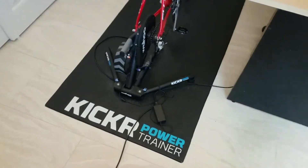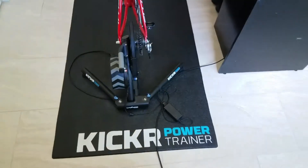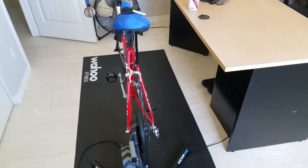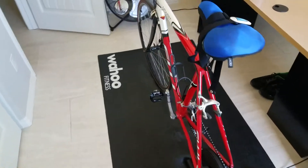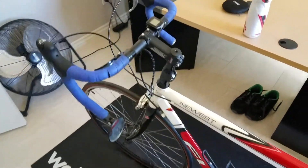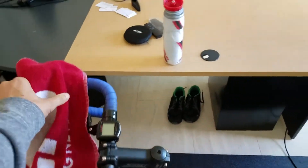I recommend putting a towel or a mat under your bike because you are going to sweat, and I mean sweat a lot. It's also good to have a sweat towel so you can wipe your face and cover your bars from getting soaked.